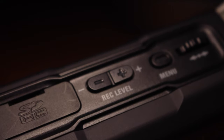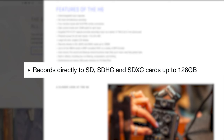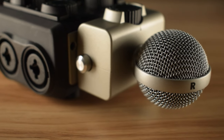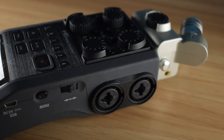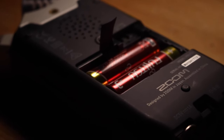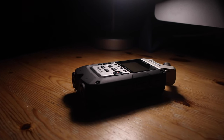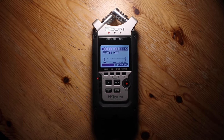Neither Zoom recorder has internal storage. Instead, they record directly to SD cards — up to 32GB for the H4n Pro, and a whopping 128GB in the case of the H6. It's in the battery life that the H6 stands out as well. It takes four AA batteries compared to the H4n Pro's two, but they can last up to 20 hours depending on the conditions. You'll probably require extra batteries for the H4n Pro, though, because it tends to chew through them in under six hours. As a quick side note, larger SD cards seem to increase the startup time of the Zoom H4n Pro, but formatting the card inside the device itself seems to help with the waiting time.